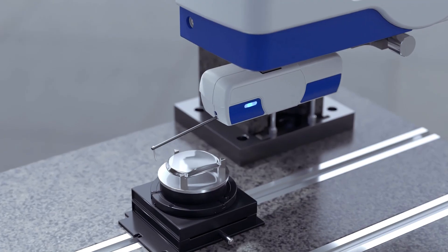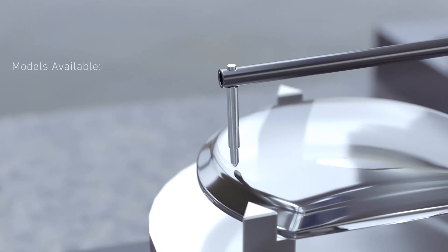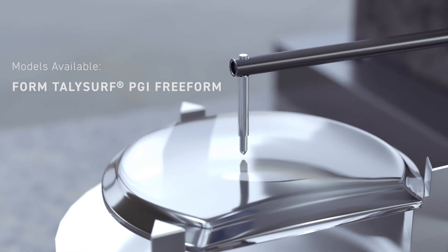Thank you for that introduction, Jacob. A lot of you will know that conventionally, Taylor Hobson has been very well known for its contact metrology — especially the PGI Optics. For those of you that might not know, a PGI Optics uses a stylus, and the stylus traces the surface, then translates that into usable data. Absolutely, which is very like the systems Jacob mostly works on.